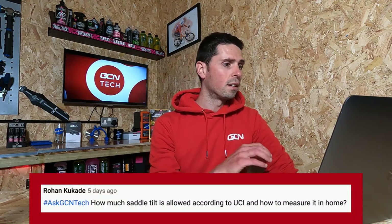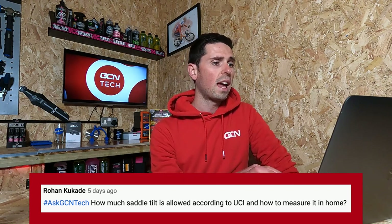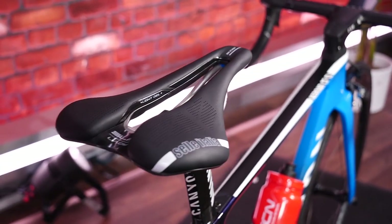It's from Rowan Colcade, who asks: how much saddle tilt is allowed according to UCI rules and how do you measure it at home? The UCI ruling says you can have nine degrees of saddle tilt — that could be up or it could be down. They allow for a margin of measuring error of one degree either way, so in theory you could have 10 degrees down or 10 degrees up. This is opposed to the old rule, which changed quite a few years ago, which was only two and a half degrees. With that updated rule you've got far more flexibility in trying to reach a position that's comfortable for you.